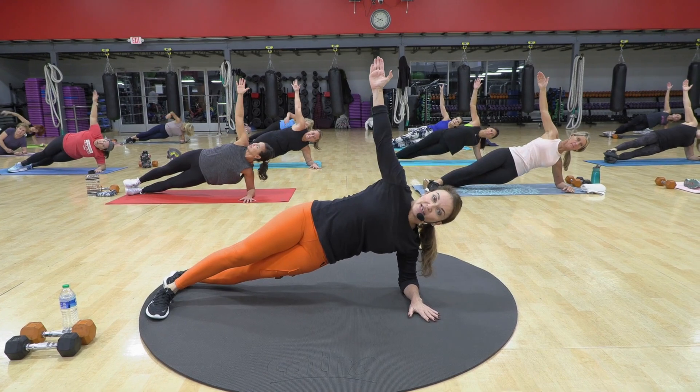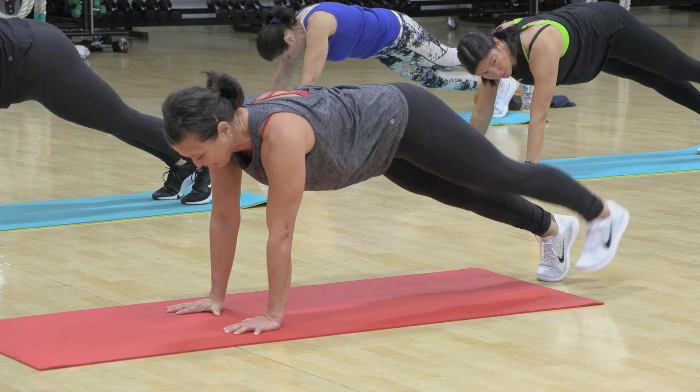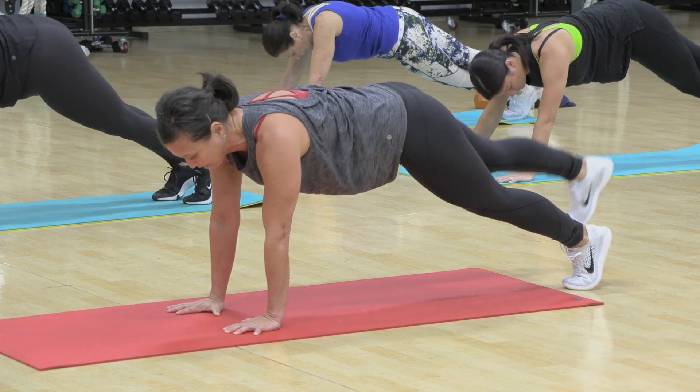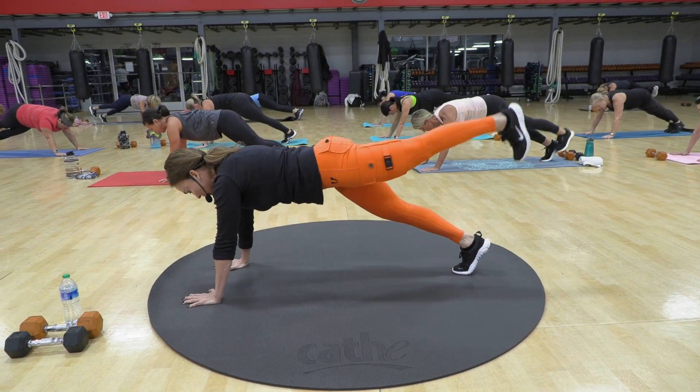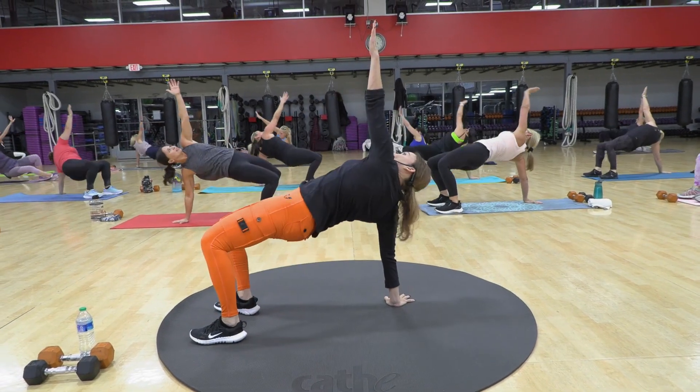So we're threading the needle. Three, and up. You might not be able to touch the floor on the other side. Keep your hip bones facing straight down. And push. Good.